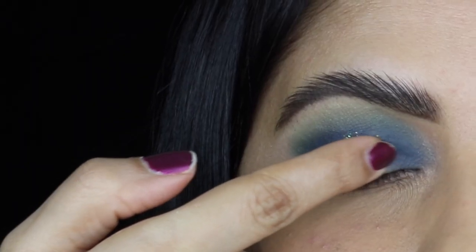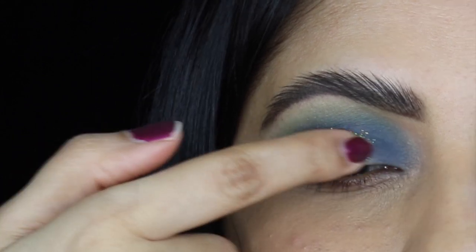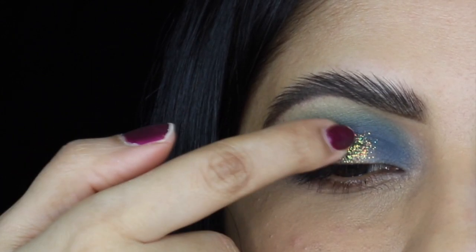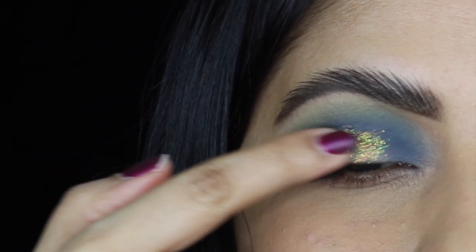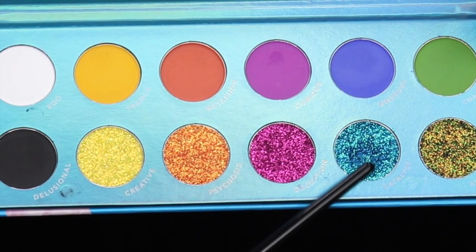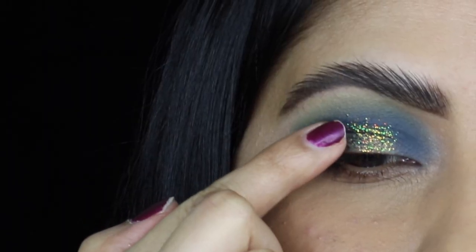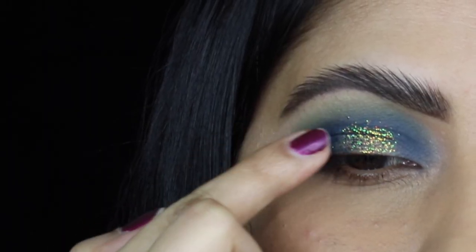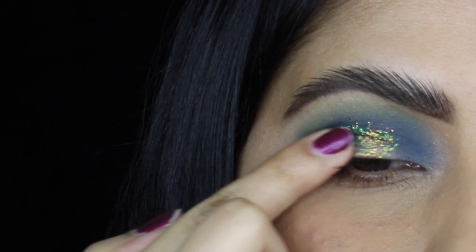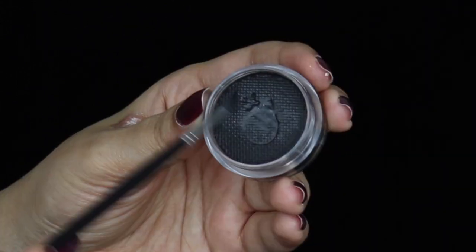Next I'm going to pop on the green glitter shadow right on the center of my eyelid. It's a pressed glitter shadow with a tacky texture so you don't need any glitter glue. Then I'm going to apply the blue glitter shadow on the edge of that green glitter shadow. The glitter shadows were so easy to work with and I really didn't notice any fallout.